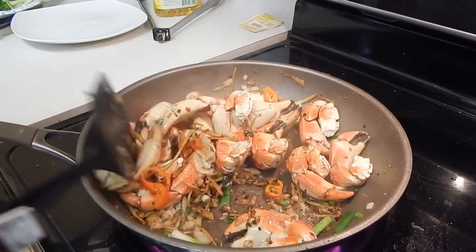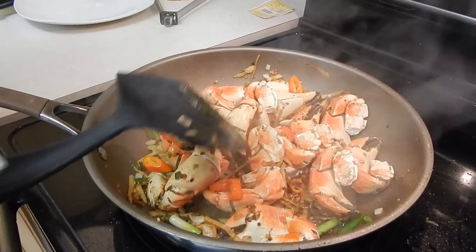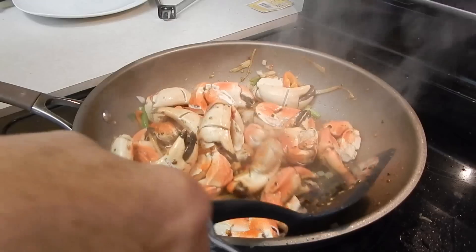And I use the cooked crab, but you can use the raw one or other different kinds of crab.